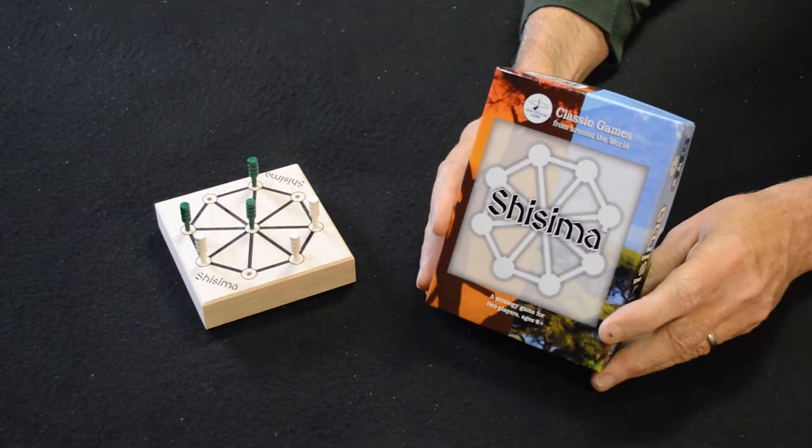Shisima is a game from Kenya. It's one of the three-in-a-row games, similar to and in the same family as tic-tac-toe, Tapatan, Achi, Three Men's Morris, that sort of thing. Of course all these little games in this genre have their own unique features and challenges.